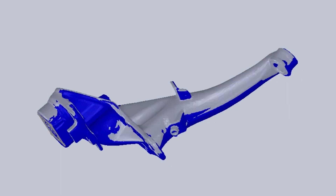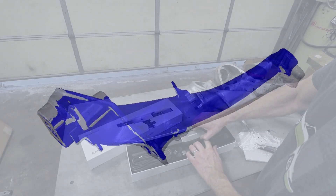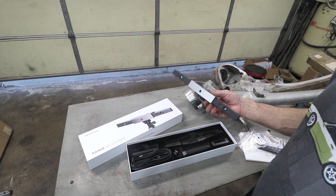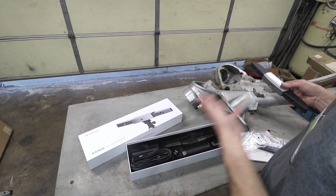If I'm able to scan them both, I can flip one of them and superimpose it onto the other. This scanner has the capacity to do an entire car, so it should work just fine for this part.